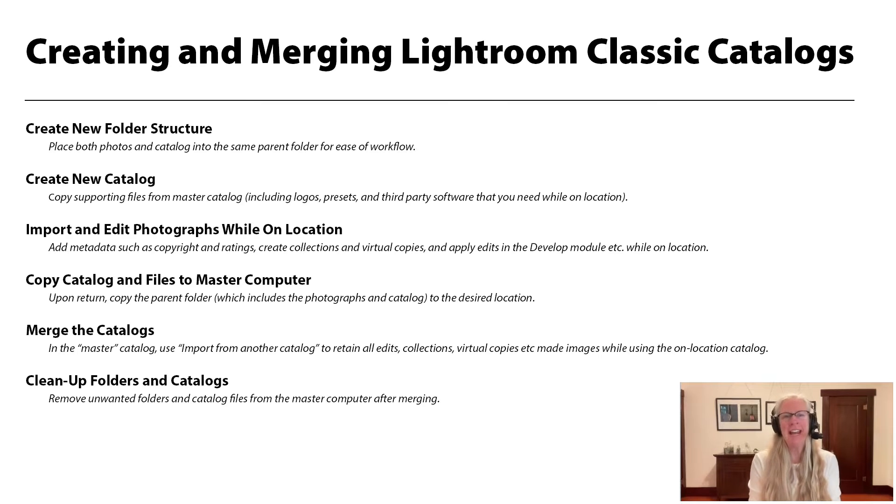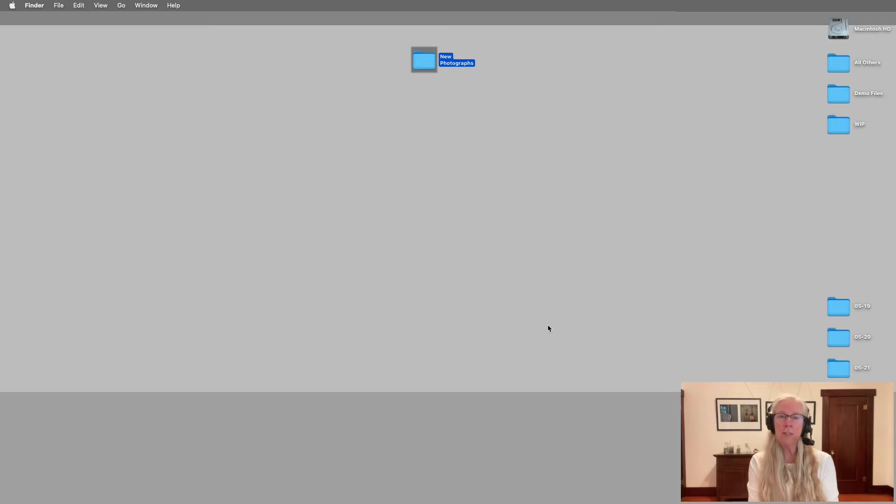Hi and welcome. My name is Julianne Kost and in the next few minutes I'm going to walk through how we can create a new catalog on a laptop that we're going to take with us to a location shoot, and then I'm going to show you how you can merge that catalog with your master catalog when you get back to the studio. The first thing I want to do before I get on the road is set up my Lightroom catalog on my laptop.